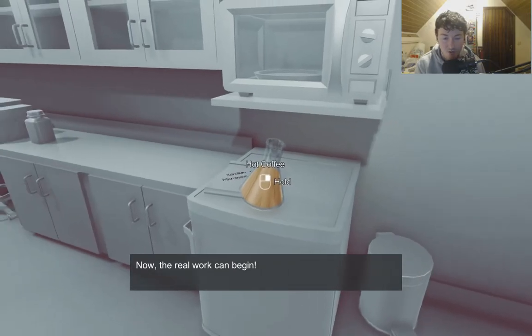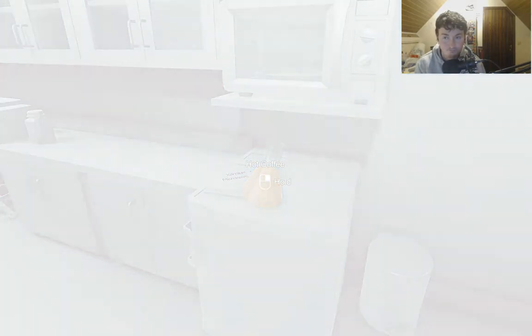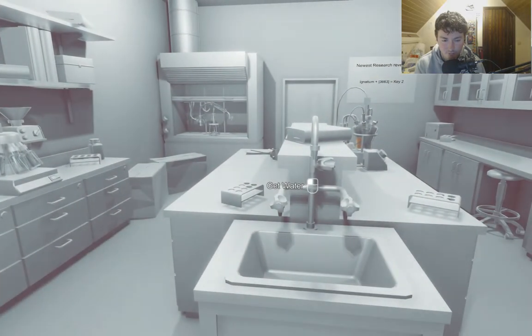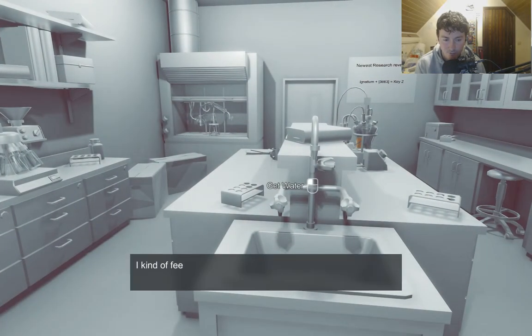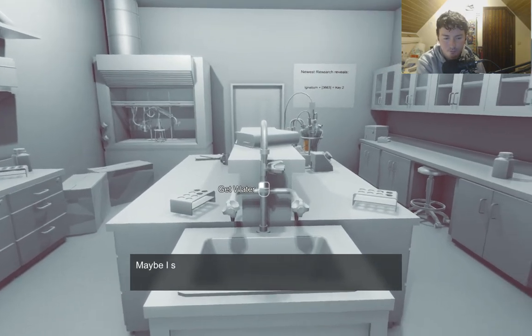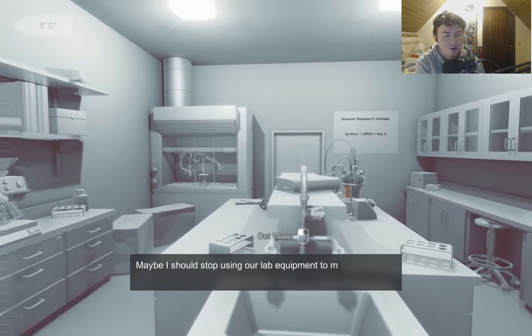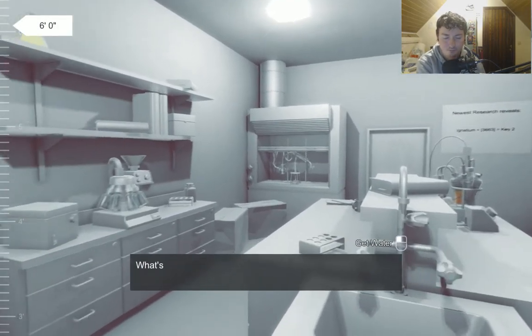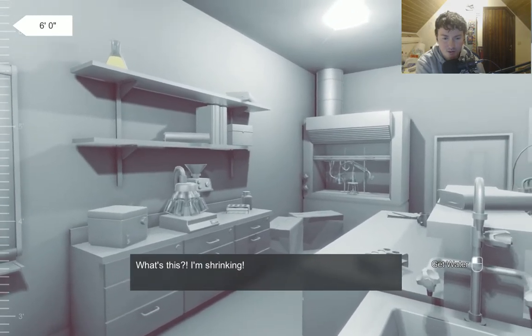I wouldn't drink that if I were you. I kind of feel funny. Maybe I should stop using lab equipment to make coffee. What's this? I'm shrinking.